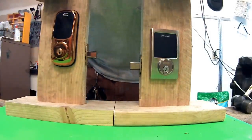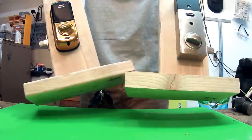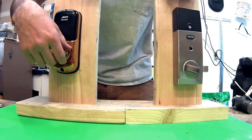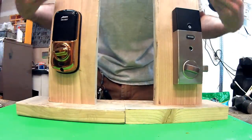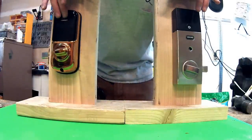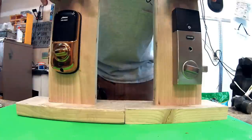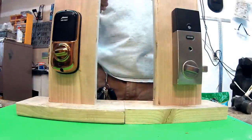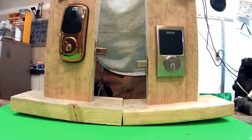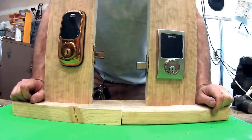Both of them have touchscreens, both have a full one-inch deadbolt, and both have some sort of alarm system. They're kind of big on the inside, but they both run off four AA batteries. They both have a manual key backup, which is always essential with an electronic lock.